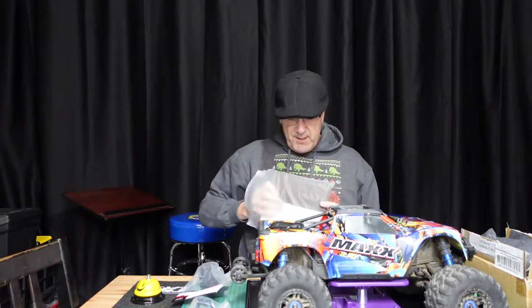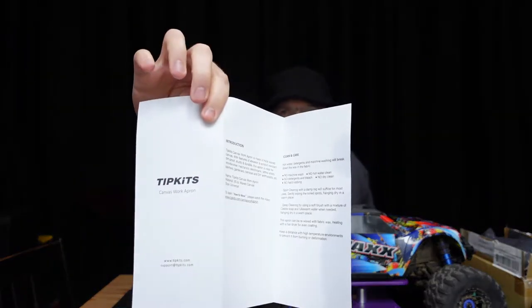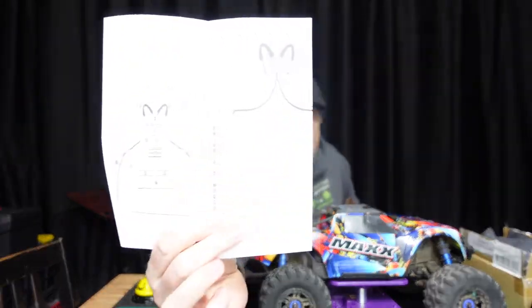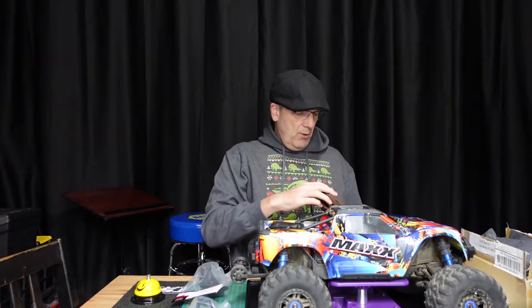I've got the listing open so I don't miss anything. In the package there are two things: the apron of course, and an introduction card. The card talks about cleaning and care, structure, shoulder pads, and all the various pockets. It's a nice little card to go with it — I'll keep it; I've got a drawer for those type of things.